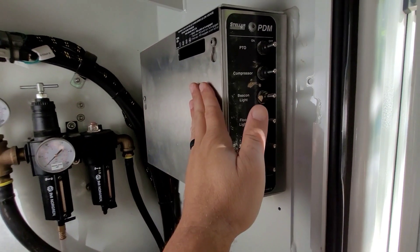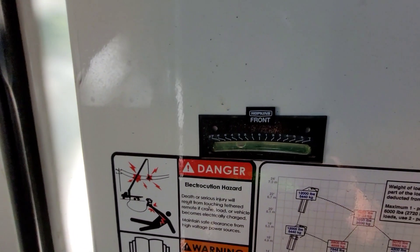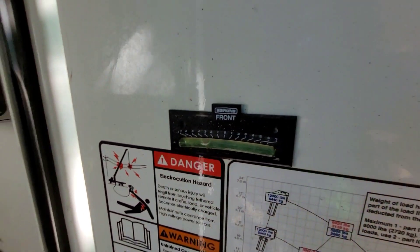In here I will bring up the PTO controls, light controls — all of this is working great. Having a leveling gauge here versus a maintainer which had it in the back of the truck is a plus. Obviously we can level out the crane.